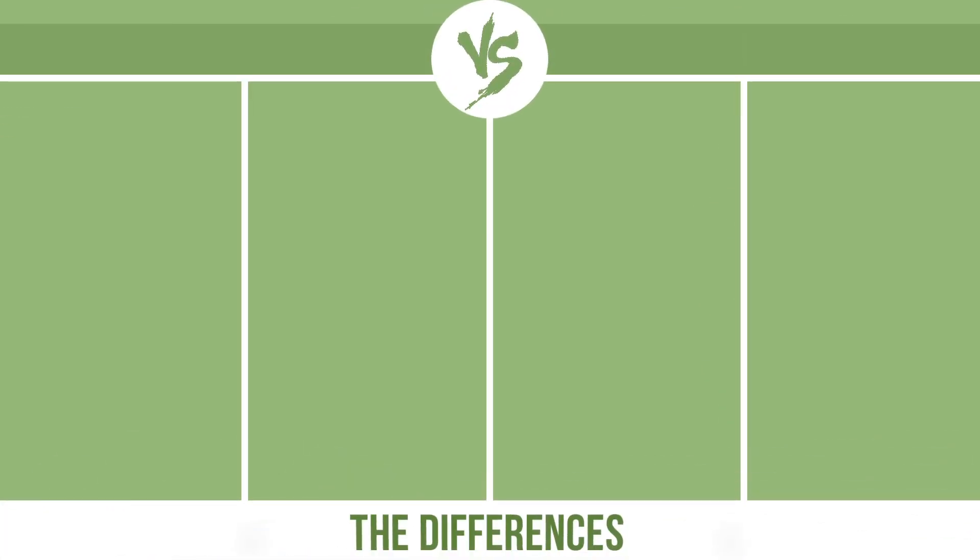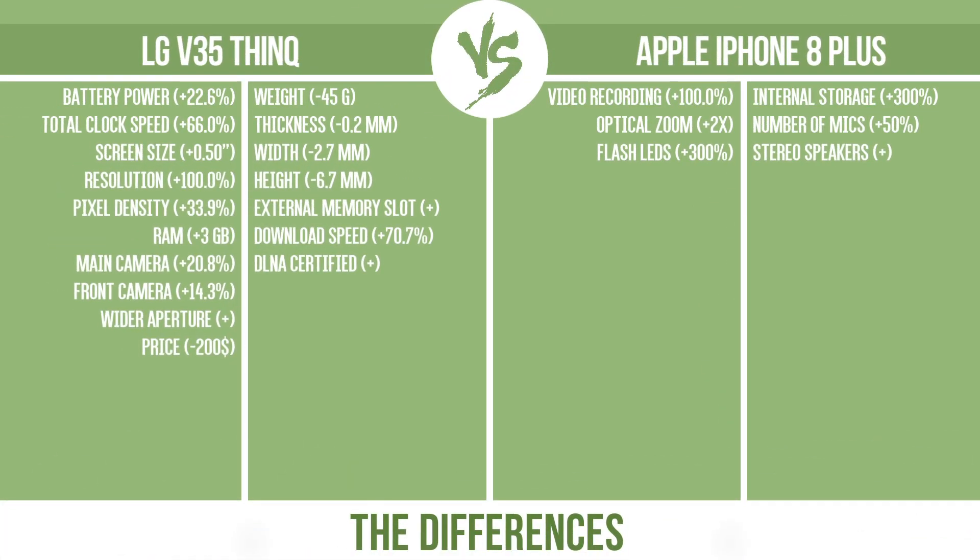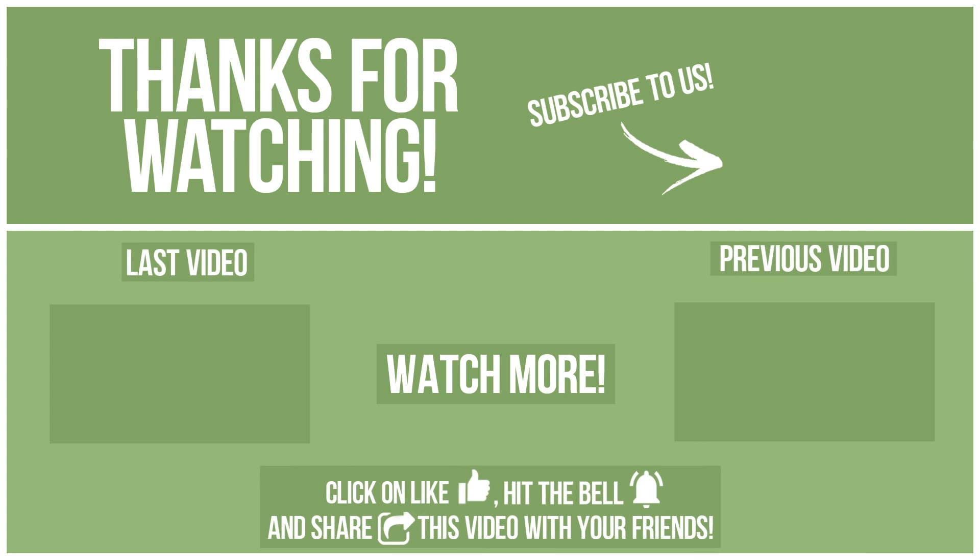Now let's see the differences. If you want to compare in the next video, please click like, hit the bell, and share this video with your friends. Also, write in the comments what you want to compare in the next video.